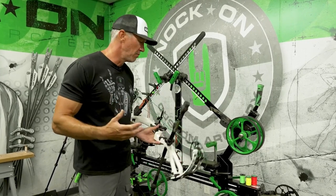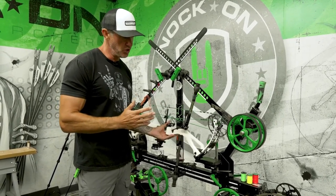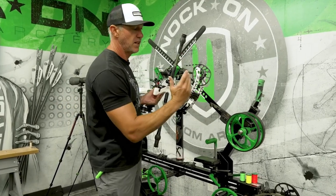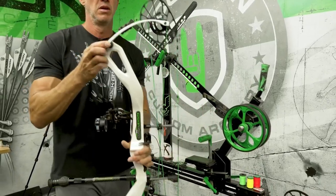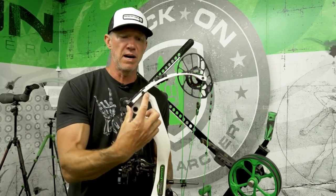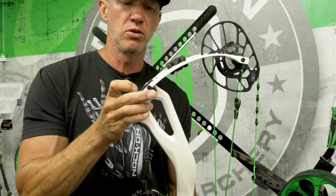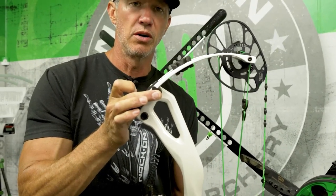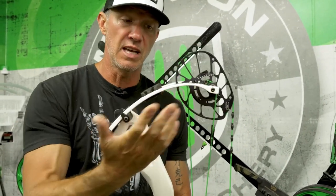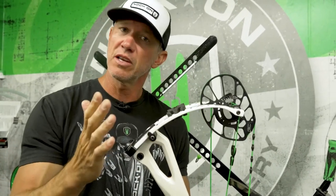With any type of bow press, you should just understand the functionality of what the press should do. What we're looking for is a press that's just flexing the limb. If you look at a bow limb, you'll see it's tucked in a limb pocket, and it's also bending. This arc right here is bending on what we refer to as the rocker of the limb pocket, and then that goes over to where the axle feeds through to the cam. This limb is made to be bent, just like a leaf spring.